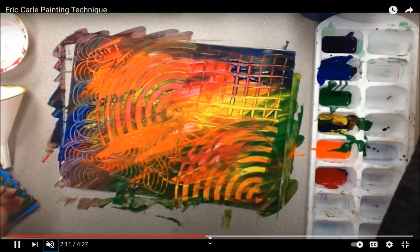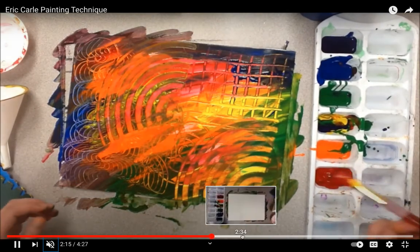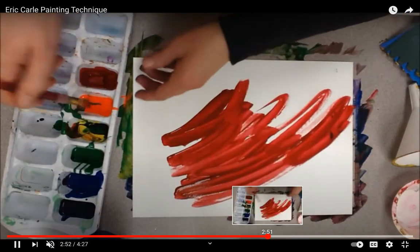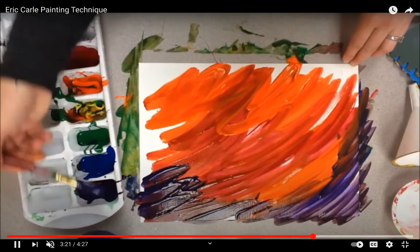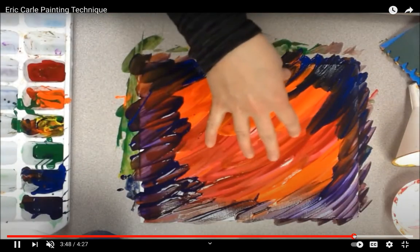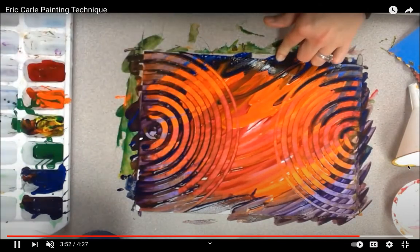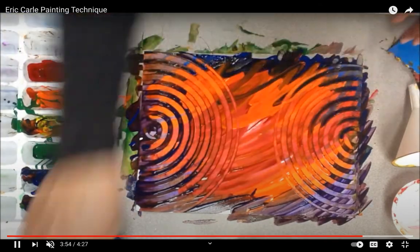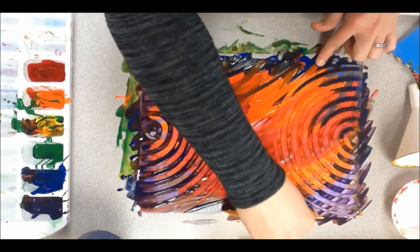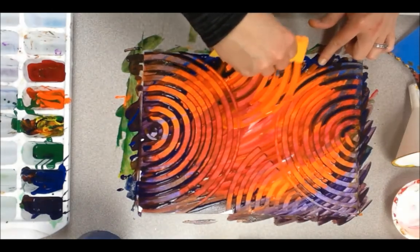You can do this a few different times. She might be done with this one, set it to dry, and then start a new painting using different colors — maybe more purple or more red. Let your painting dry, and then tomorrow I'll teach you how you can turn the paper you created into a really cool picture.